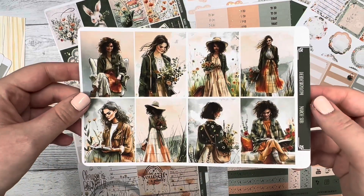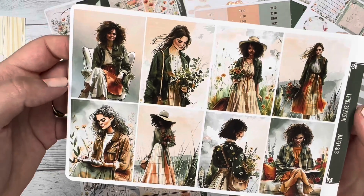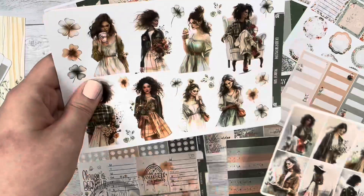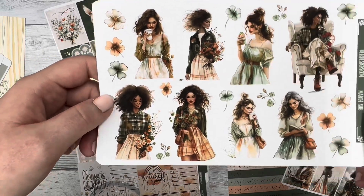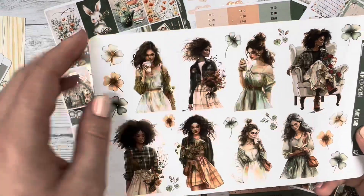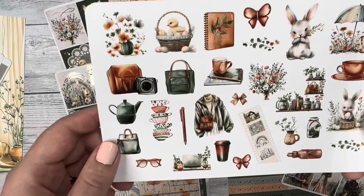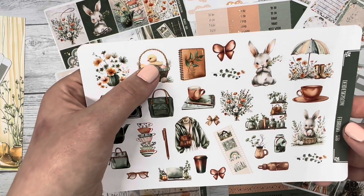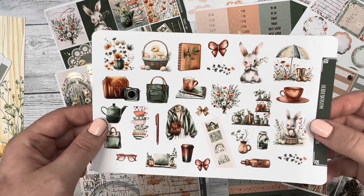Then we have the Fashion Girl box sheet — the watercolor artwork and outfits are gorgeous. The Fashion Girl sheet also has deco sprinkled throughout, with outfits matching the sticker kit colors and vibes, plus clovers and flowers as little deco pieces. The last page is the deco page with butterflies, a reel of photos, sunglasses, that baby chick, and kitchen shelves. So cute.